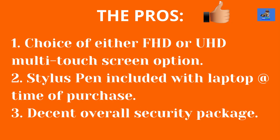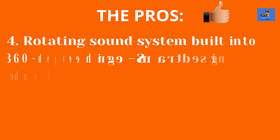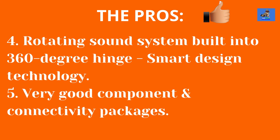The pros: one, choice of either FHD or UHD multi-touch screen option; two, stylus pen included with the laptop at the time of purchase; three, decent overall security package; four, rotating sound system built into the 360-degree hinge is a smart design idea; five, very good component and connectivity packages.